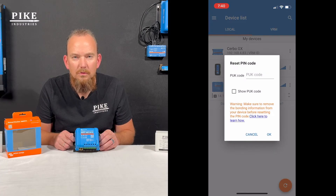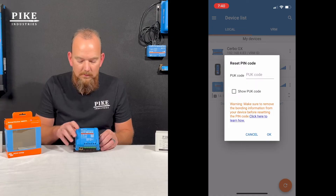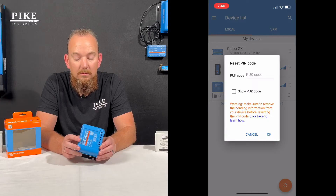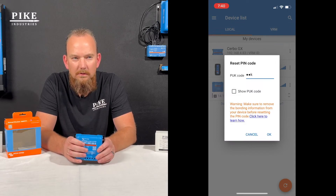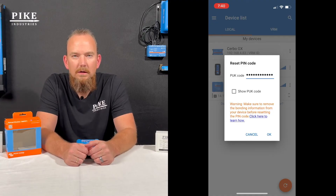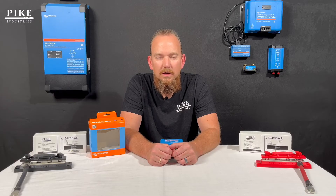Choose 'Reset PIN.' It's going to ask you for a PUK code. That PUK code is going to be on the device — depending on which device you're having trouble connecting to, you might have to look on the back, the side, or underneath, but there's going to be a sticker. On that sticker it has serial numbers, but there's also a PUK code. Take note of that PUK code, come back to the Victron Connect application, and enter it where it's asking. When you enter that in, your device erases the old file and creates a brand new connection file. Almost every single time, that resolves connectivity issues.